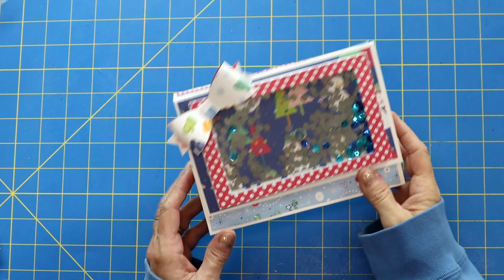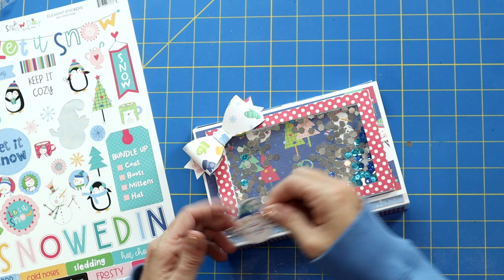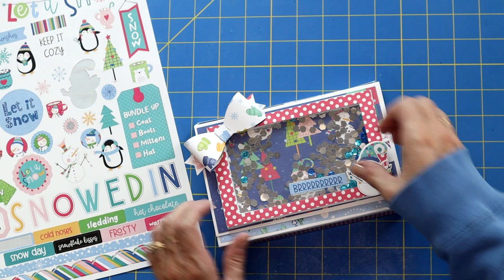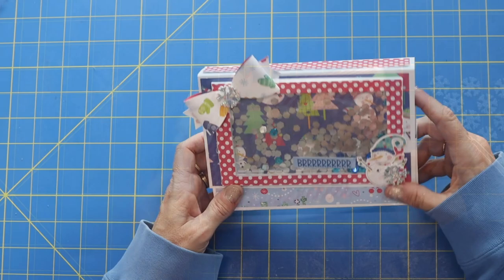That little shaker is really cute. I think I need to add something else on the front — sometimes when there's so many options it's like I just don't know. That little snowman's cute. Maybe I'll take a snowflake. Yeah, I think that's good. So fun, so cute.